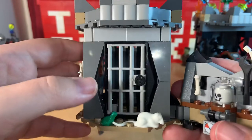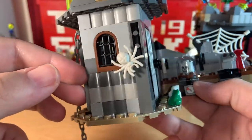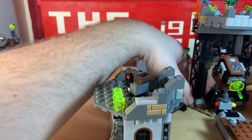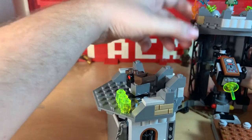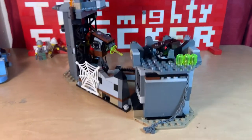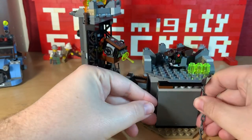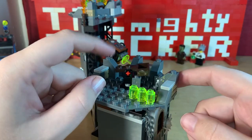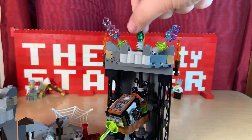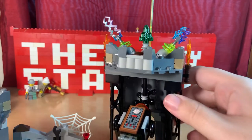There's also a prison cell, and the rat, skull, and spider can all glow in the dark — pretty cool. On the back there's a breakaway wall, and I really, really love this set. On top you have a catapult for defense. And at the very top we see the primal stone that Lord Vampire needs to finish his plans.